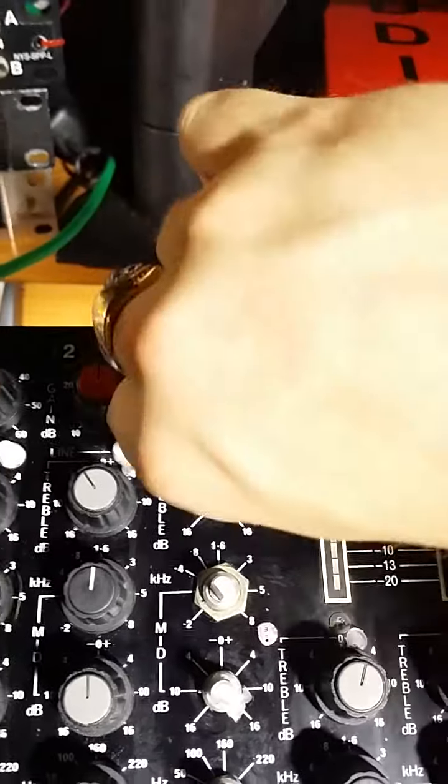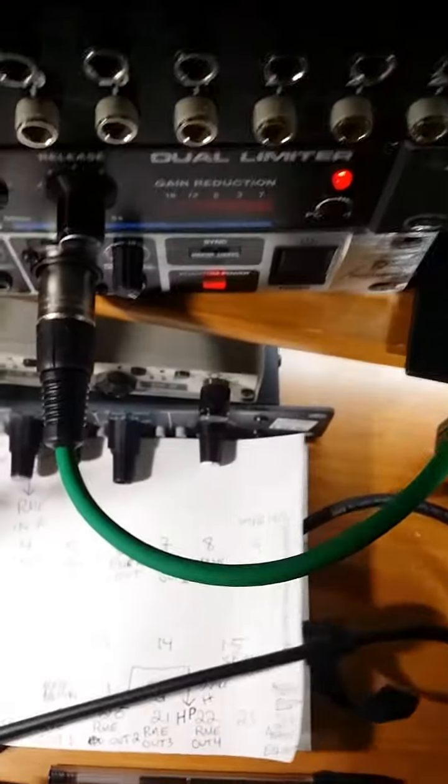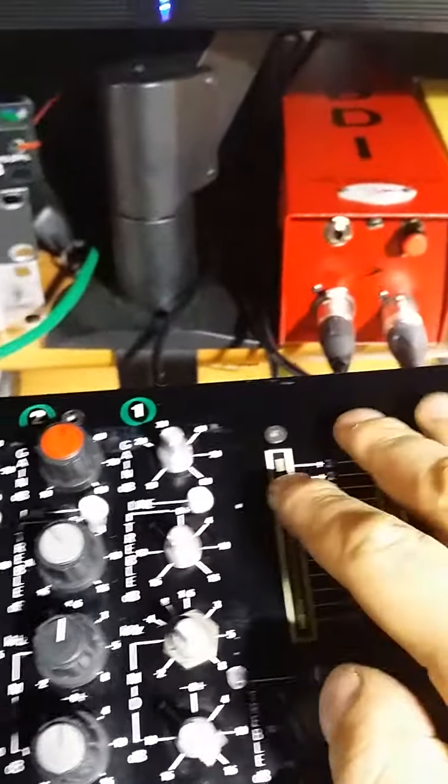The trim pot does nothing at all. It makes the same sound whether I plug a mic in or not — it doesn't make a difference. Trim, still nothing. Gain, nothing — gain's cranked all the way up and still nothing.